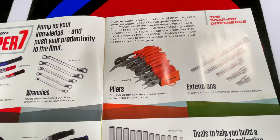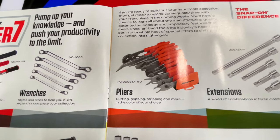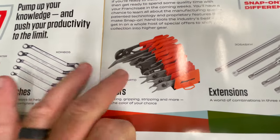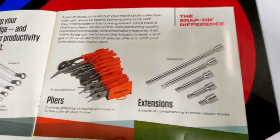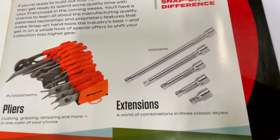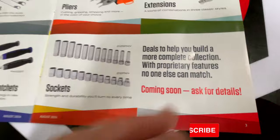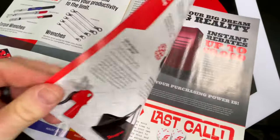They have a plier set — it's got a ton of different stuff in here. Looks like a couple snap ring pliers, a couple of channel lock style pliers, a couple of needle nose, regular pliers, and a pair of dykes. Pretty cool little set, comes in a tray so you can keep it all together. And they've got their wobble plus extensions and some sockets. These are deals that are coming soon, so apparently you have to wait for next month to see what that's all about.